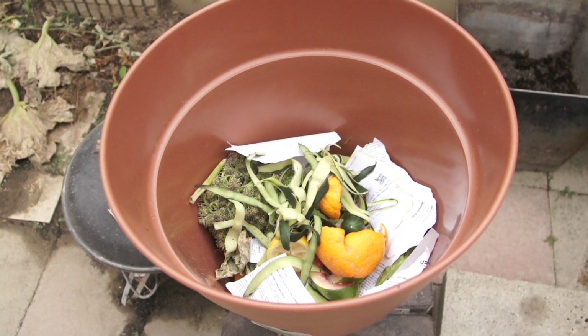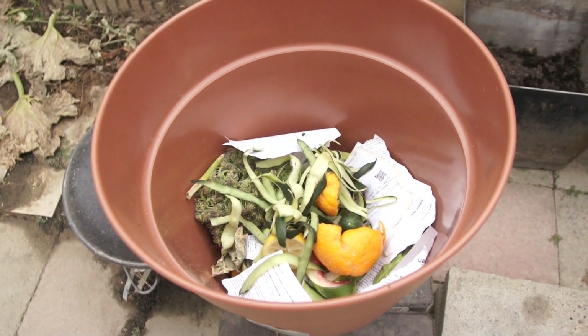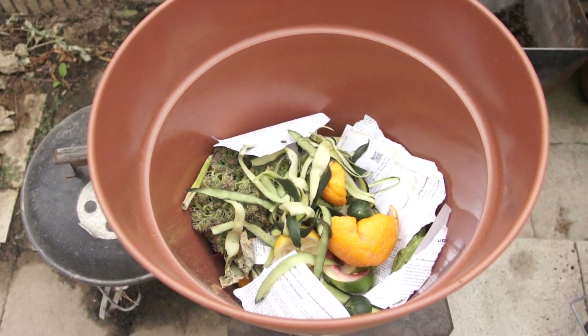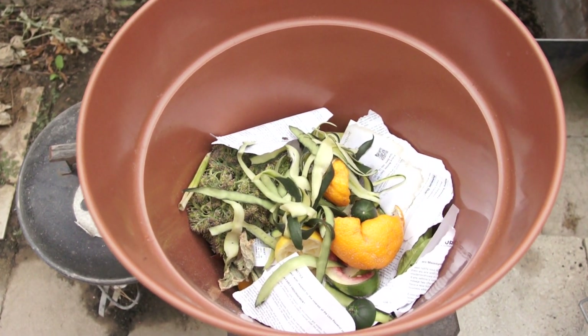So what I did here is put some ordinary table scraps — cucumber shavings, oranges, scraps of paper, even got a little broccoli in there as well.